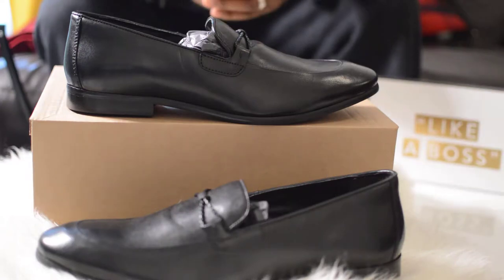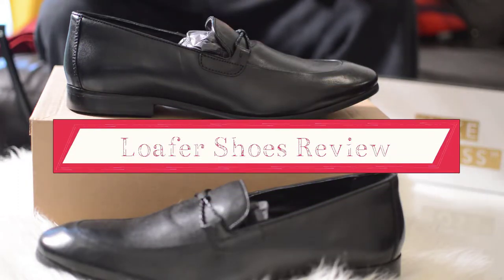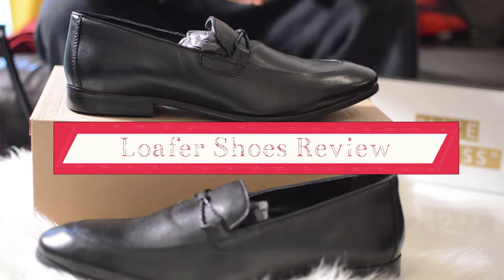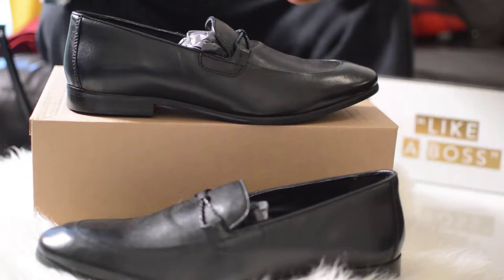Hey guys, welcome back to New Imprints Fashion Style. I'm your host Marlon. Today I want to do this quick loafer review. I picked this up from ASOS — it's from Dune, a company here in London, very famous for nice shoes. So if you're looking for a decent loafer to pair with maybe a suit, chinos, or jeans, you can look for a nice pair from this company called Dune.